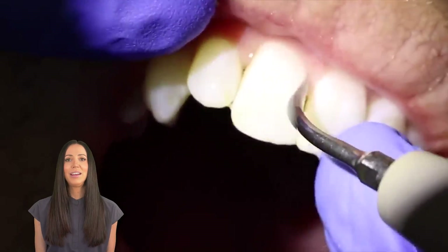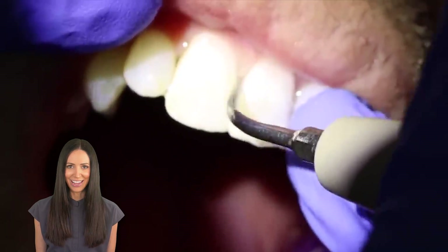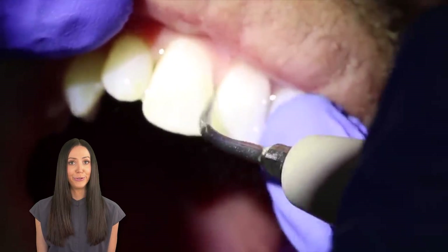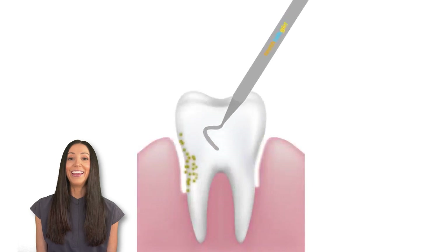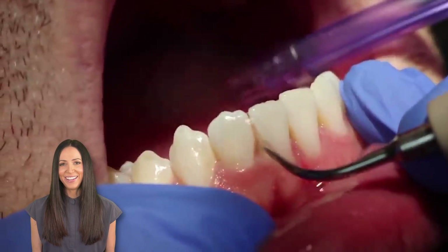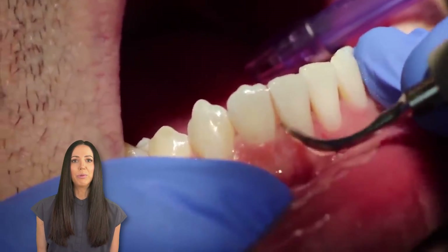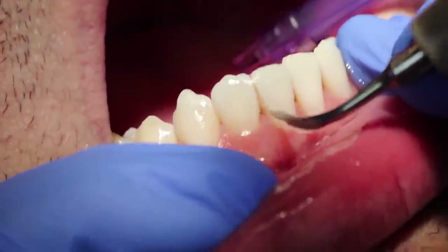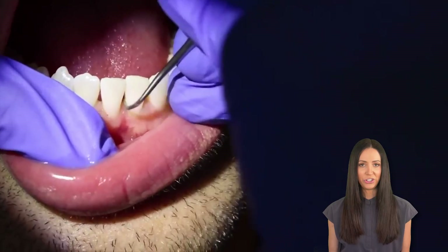When you're getting your teeth cleaned, lots of patients ask me when I'm using the ultrasonic if they have to use the regular scrapers — the regular scalers — afterward, and the answer is yes. The ultrasonic scaler will oftentimes be used first to clean all of your teeth, and then after, they will go back in with the hand instruments, the regular scalers, to finish up.